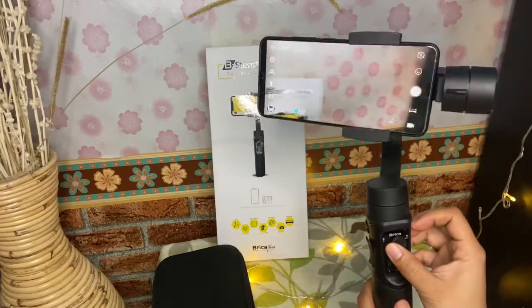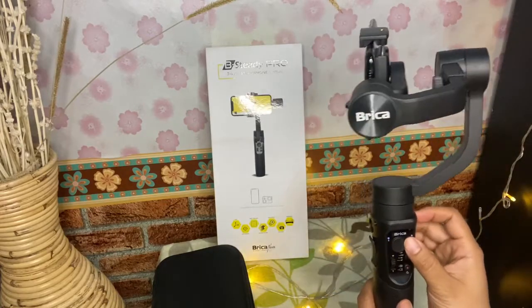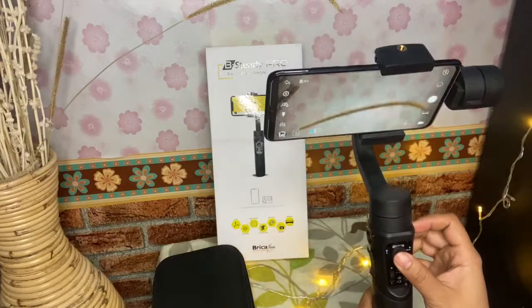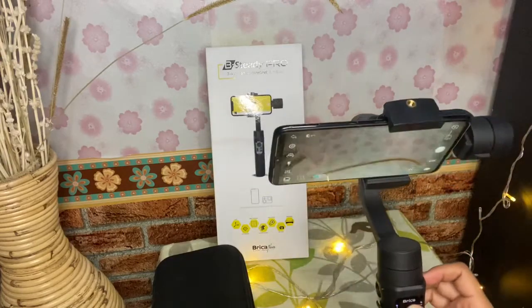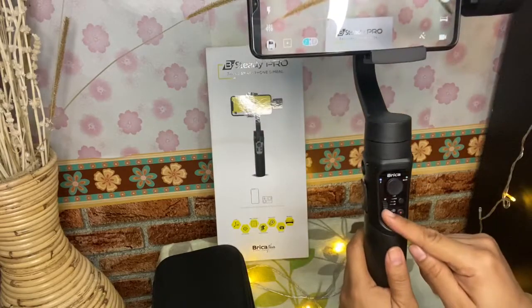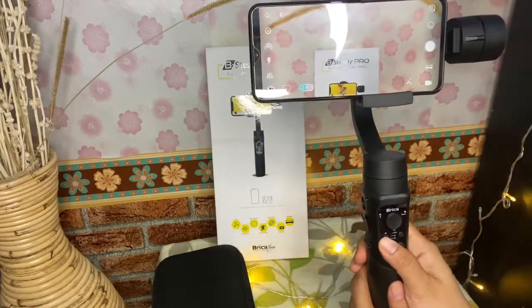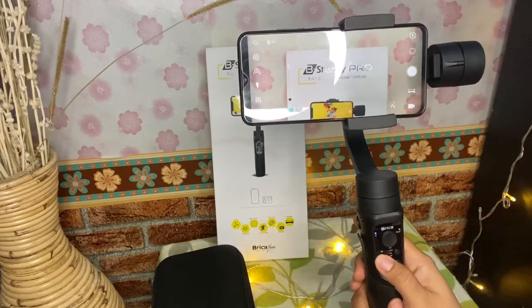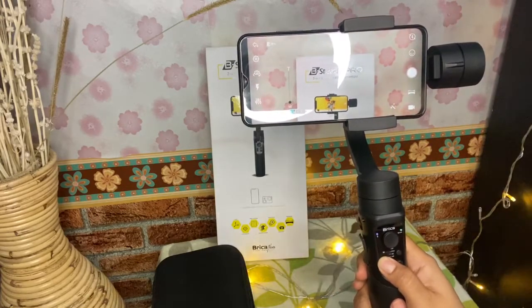Kita gerakkan ke kanan, ke kiri — smooth banget ya, kan? Ke atas, ke bawah — keren, kan? Seperti ini. Nanti aku akan kasih contoh videonya yang udah pakai gimbal ya.